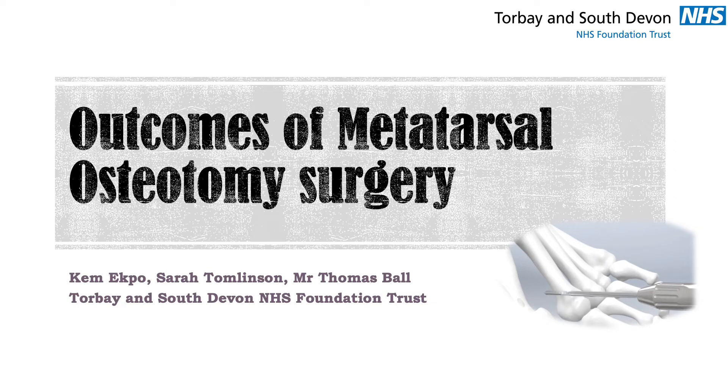Hello, my name is Kevin. I'm a core surgical trainee from Torbay and South Devon NHS Foundation Trust. Today I'll be going through outcomes of metatarsal osteotomy surgery.